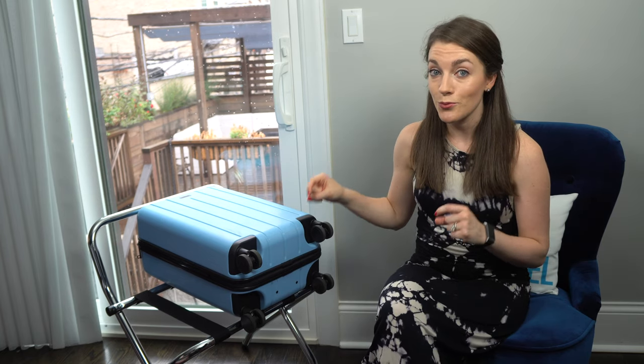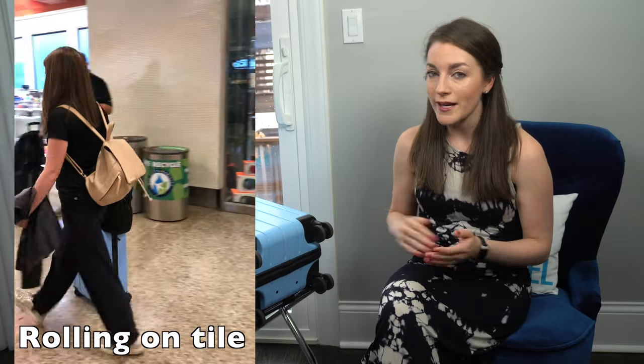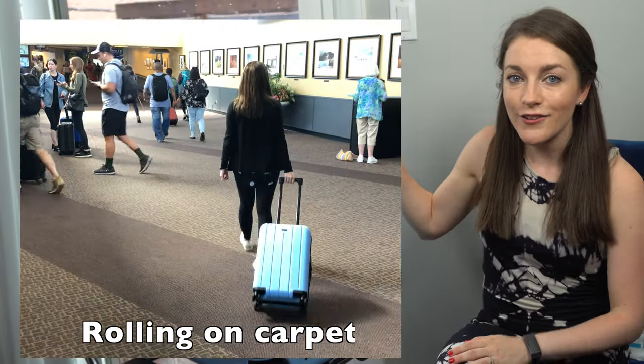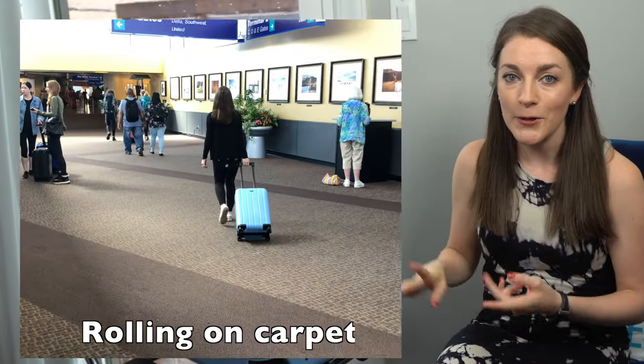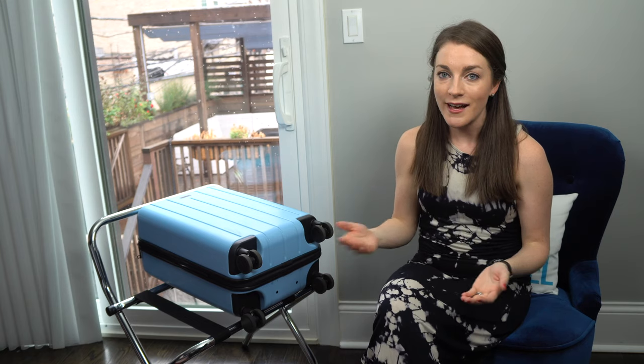Another major pro is the 360 spinner wheels, which are great for rolling through airports. I've found these wheels work really well — possibly even better than my Tumi for rolling on carpet and flat surfaces. I'll put a video of me rolling this bag on both carpet and flat surfaces so you can see. I would not be afraid of bringing this bag on cobblestones — just carefully, to keep the wheels in tip-top shape.